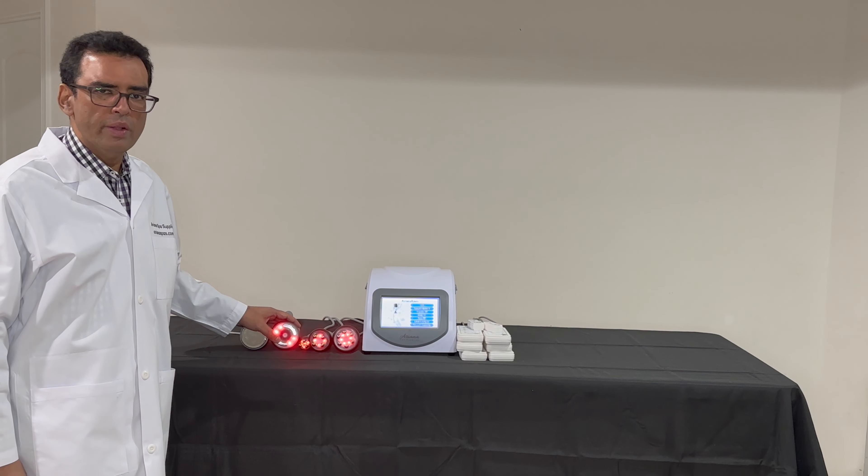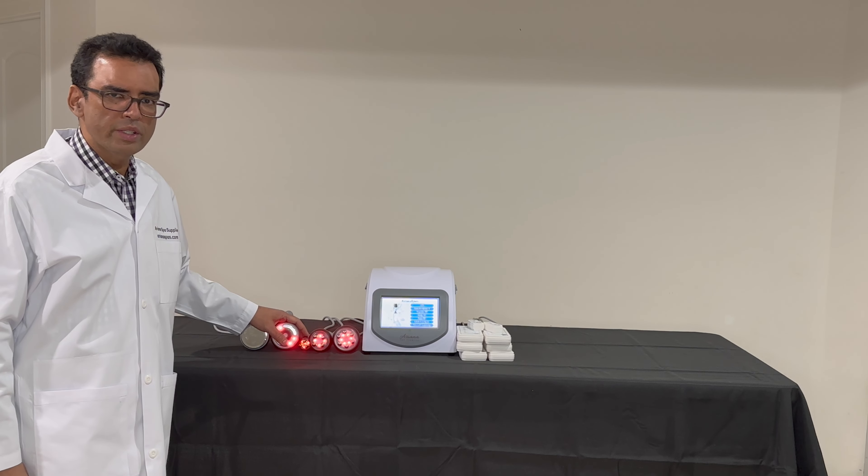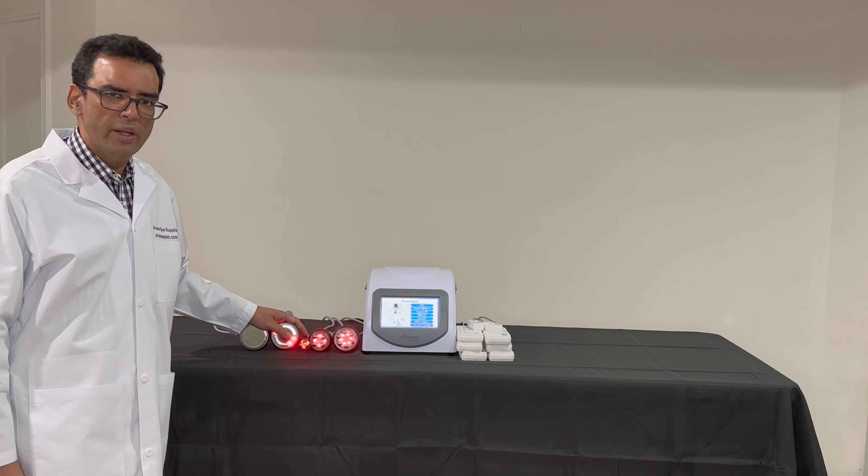In any cavitation machine, there are three main components. The first is the cavitation handle, the second is the vacuum handle, and the third is the RF handle.